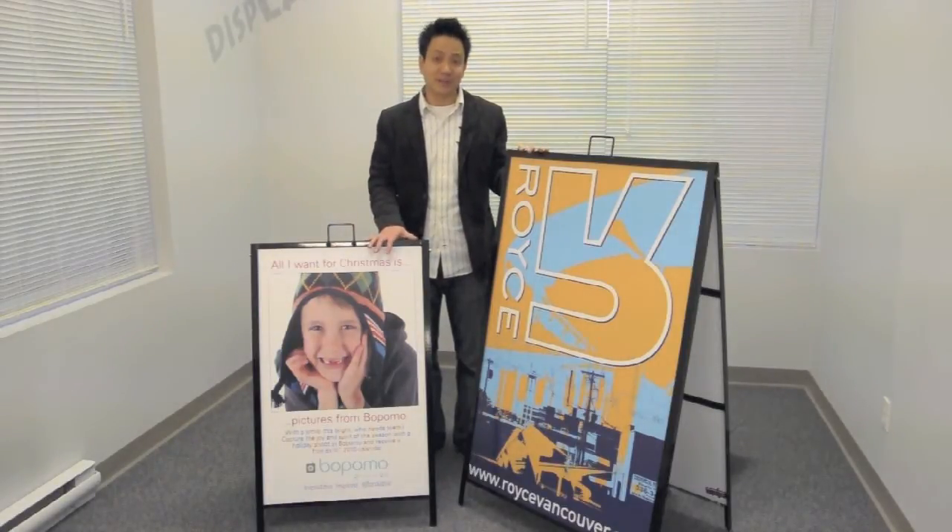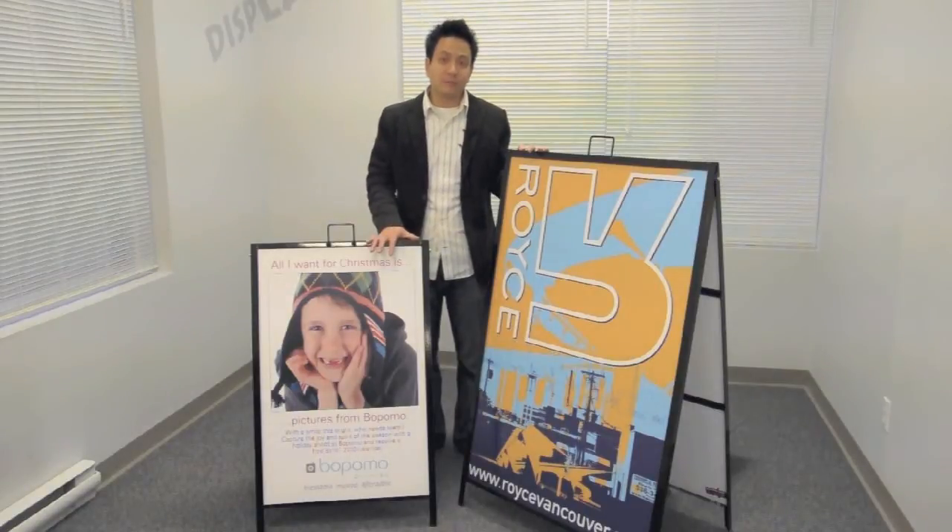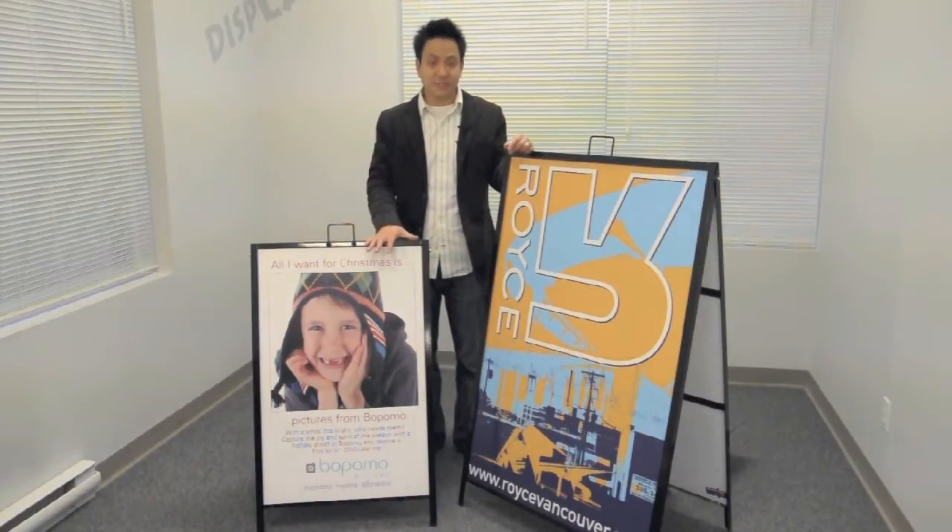Now what makes an A-frame sandwich board so effective? It's perfect when you have lots of foot and vehicle traffic at your location, and it works really well because traffic coming from both sides can see your message.